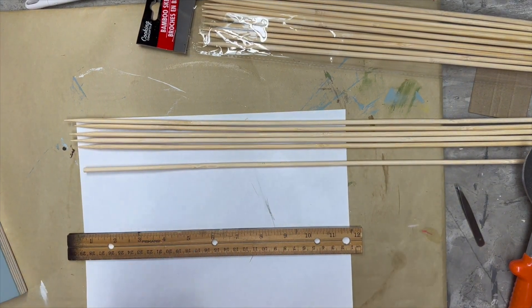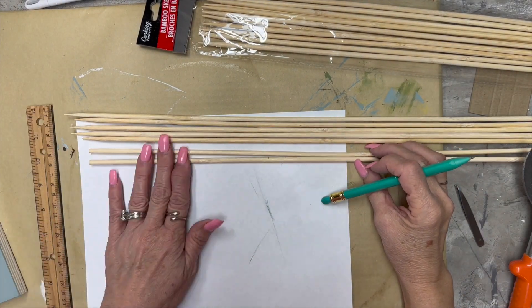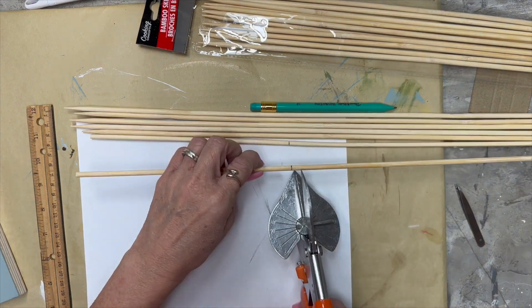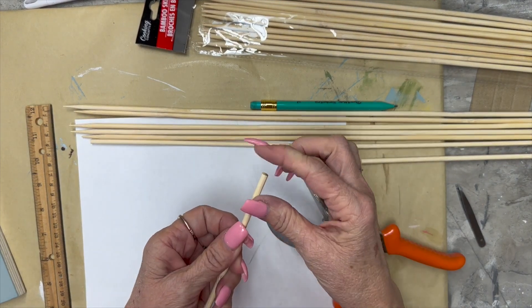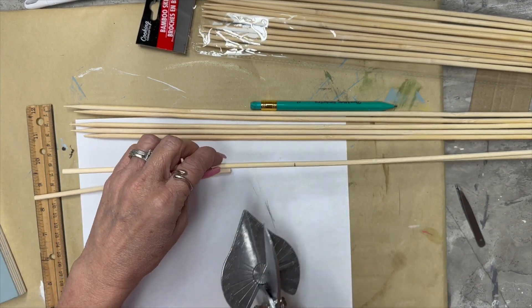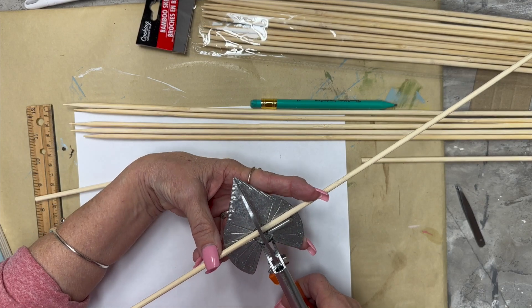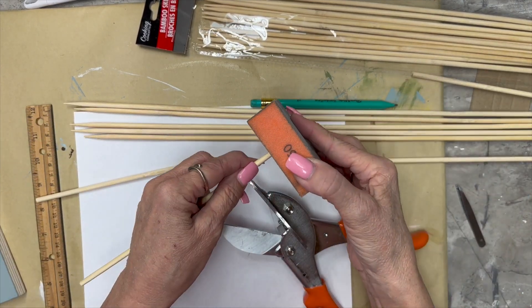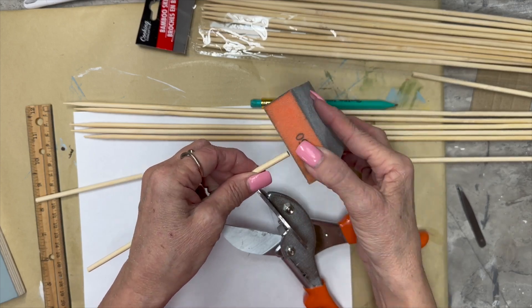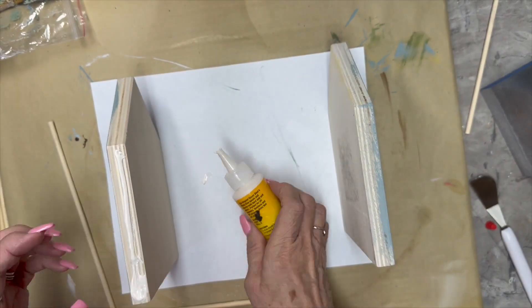I have these skewers — these barbecue sticks from Dollar Tree — and they're the really long ones, I think 36-inch ones, so they're a little bit thicker. I measured them each eight inches and cut a whole bunch of them. The ends were a little bit rough, so I just took my little sanding block and sanded them.